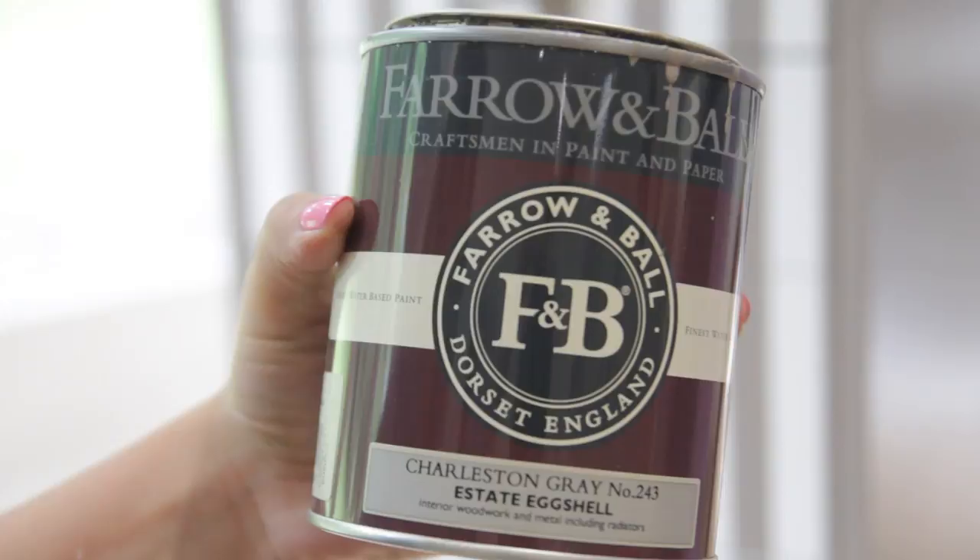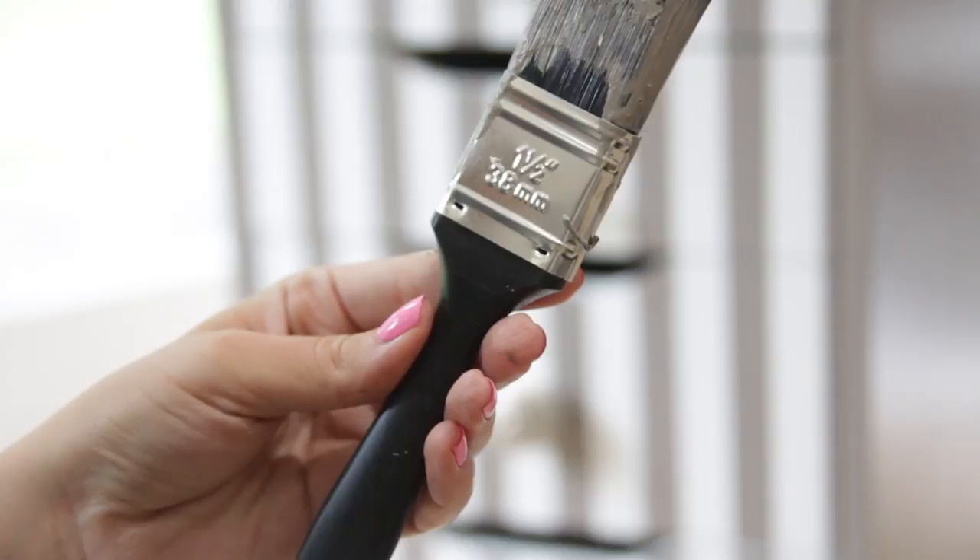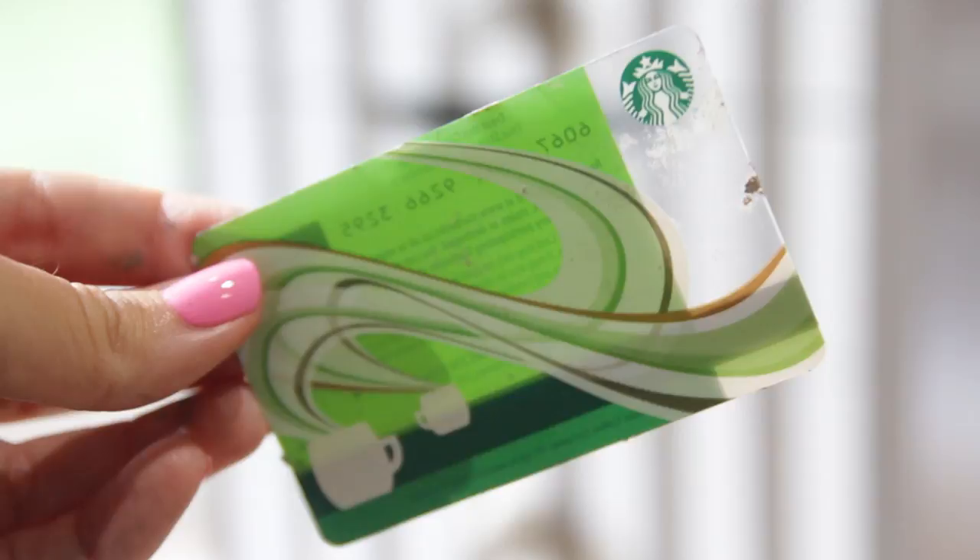You're also going to need some paint. I'm using Farrow & Ball's Charleston Grey in Estate eggshell, but you can use any colour you want — just make sure it's wood paint or an eggshell finish. You're also going to need a paintbrush; I'm using a 1.5 inch paintbrush, but you can use any that you want. And you're also going to need a sharp-edged object like an old gift card or a credit card.